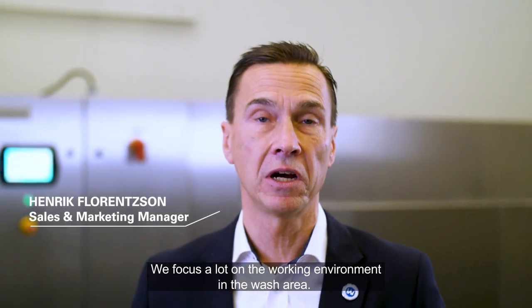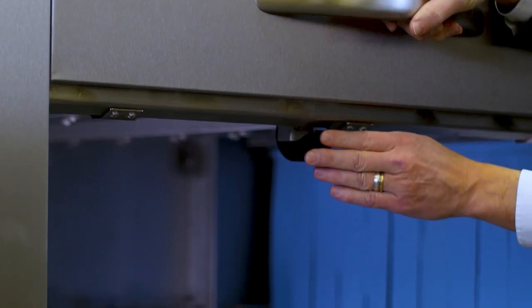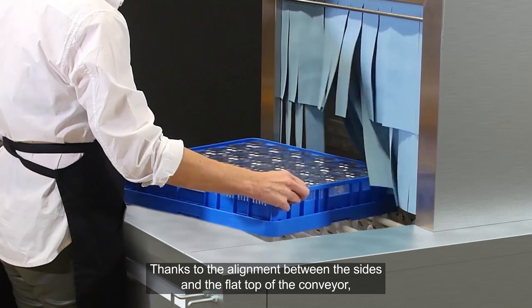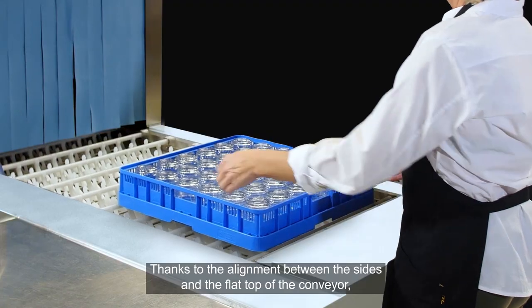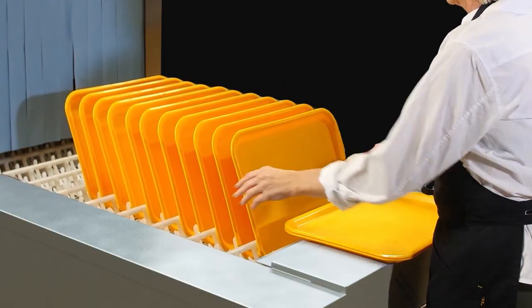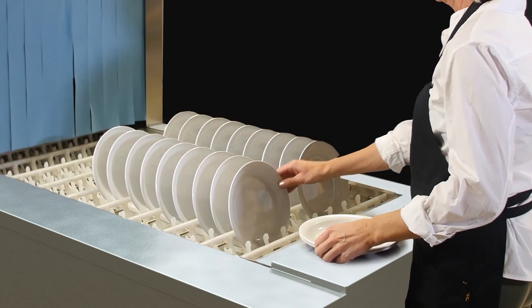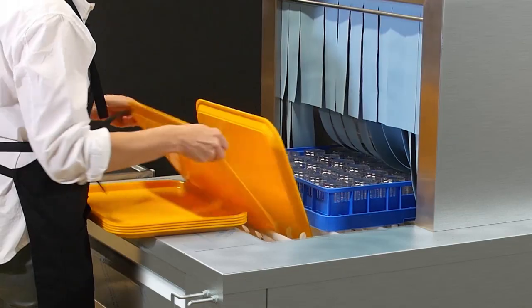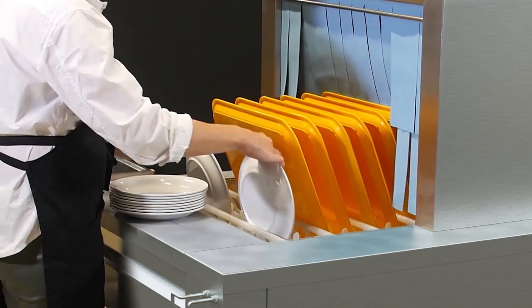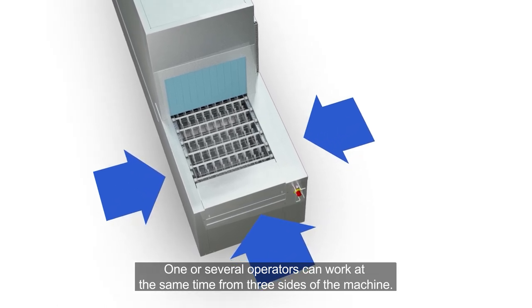We focus a lot on the working environment in the wash area. The doors are well balanced and easy to open and close. Thanks to the alignment between the sides and the flat top of the conveyor, we can load and unload the baskets without any heavy lifting. Sides can act as stacking surfaces to make the unloading much easier. The narrow space between the sides and belt reduces strain. One or several operators can work at the same time from three sides of the machine.